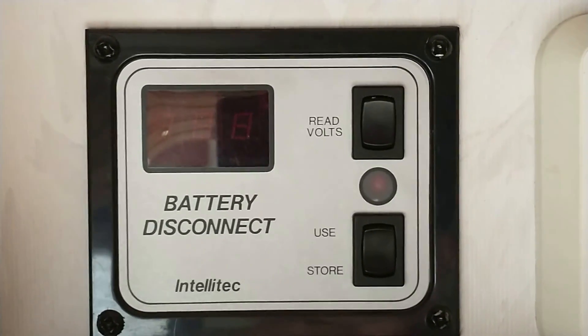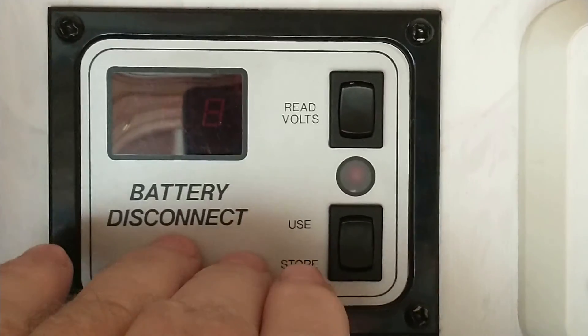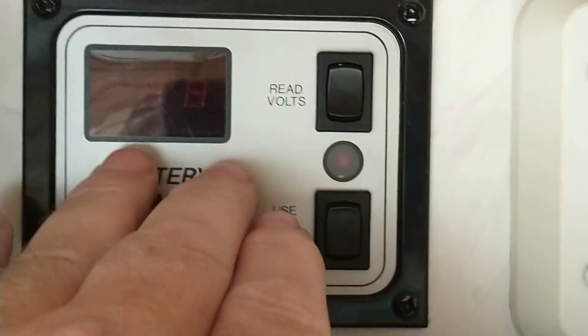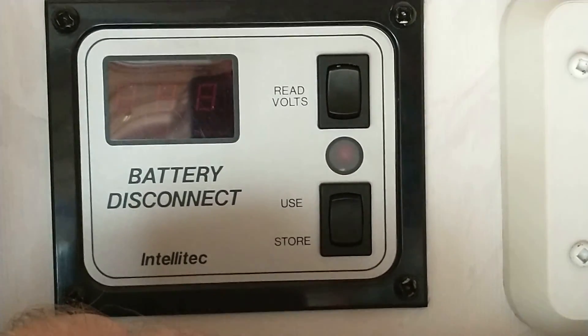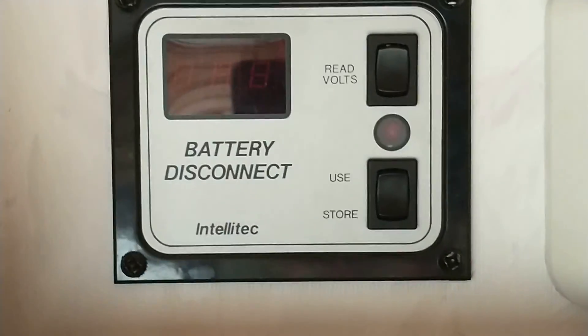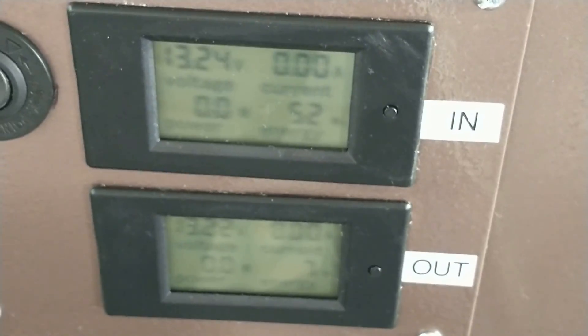I think that's what I figured out so far, so hopefully we're good to go for the next trip. I don't have an instruction manual that came with the motorhome for this box explaining a lot of that, so I just have to discover it by trial and error. Installing those gauges I think made the difference.